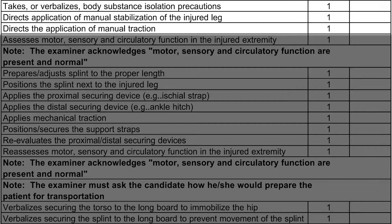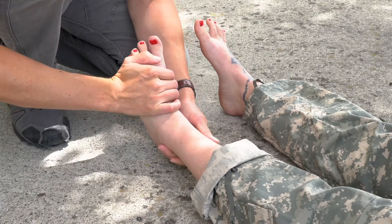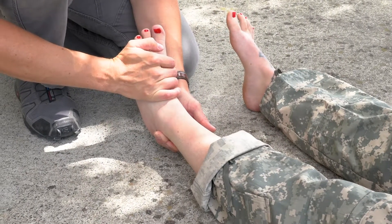Just like any other splinting intervention, after taking the appropriate BSI precautions and determining your scene is safe, you'll apply manual stabilization to the injured part, and in the case of traction, we'll apply manual traction to the injured part. When applying manual traction, I like to cup one heel with my left hand and hold the top of the foot with my other in order to allow enough room for a helper to place the ankle hitch. When preparing to apply manual traction, communicate with your patient that the step you're about to perform will likely be very painful for them but will soon help to alleviate their pain once completed.